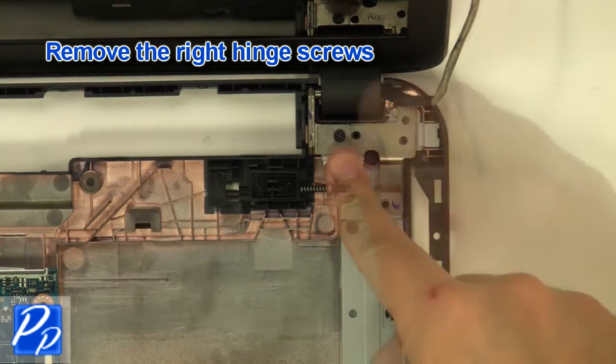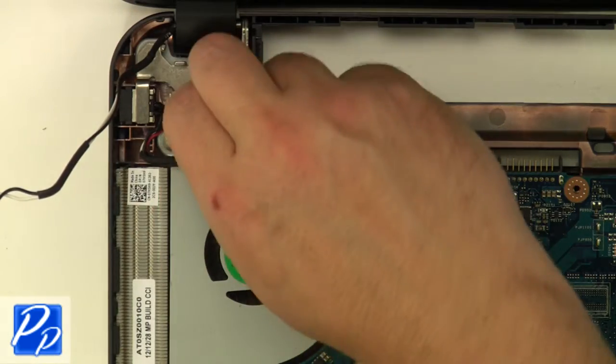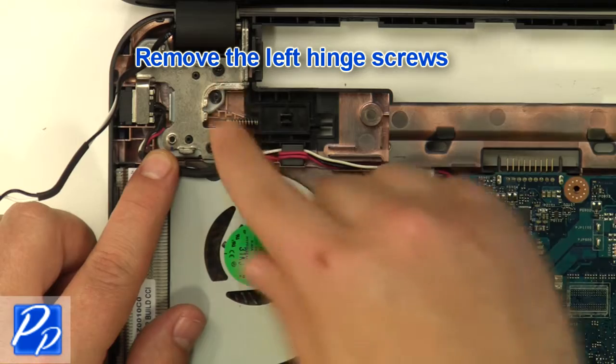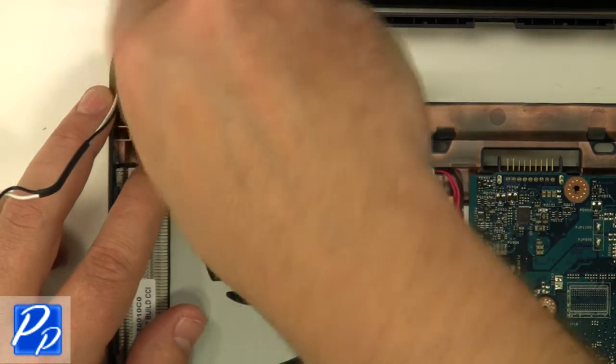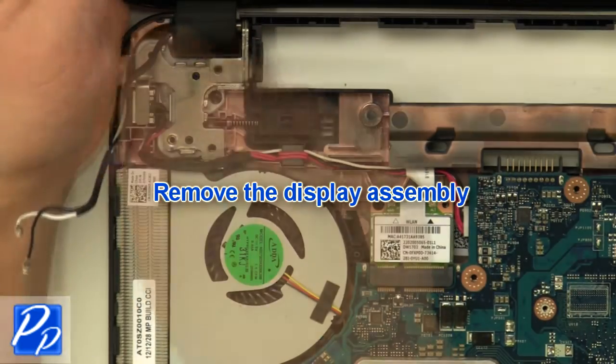Remove the right hinge screws, then remove the left hinge screws. Remove the display assembly.